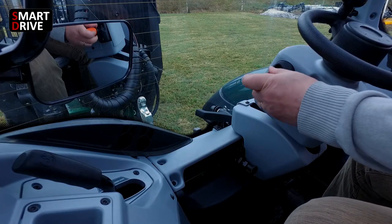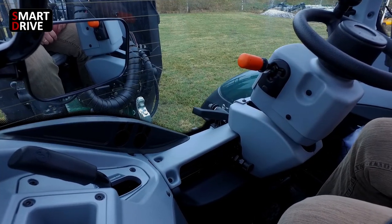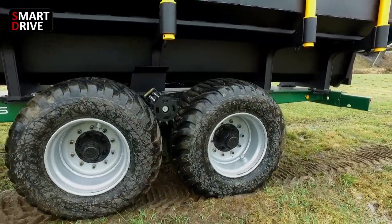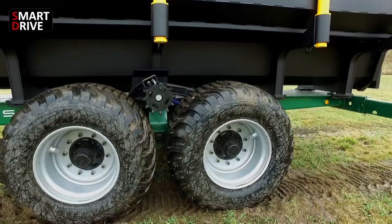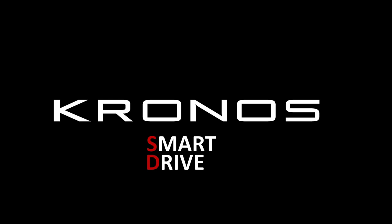Smart Drive works in both forward and reverse drive and is compatible with New Holland Altras and other brands with ISO bus. Should you forget to turn off Smart Drive, it disengages at speeds above 10 kilometers per hour. Drive smart with Gronos Smart Drive.